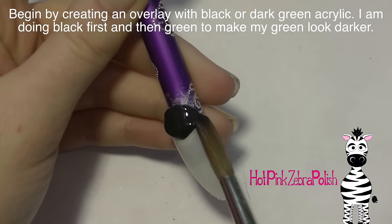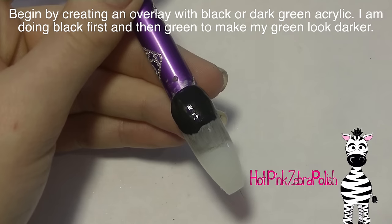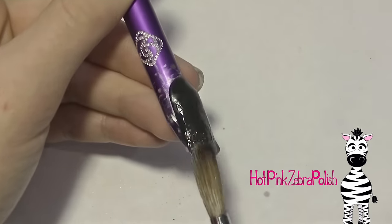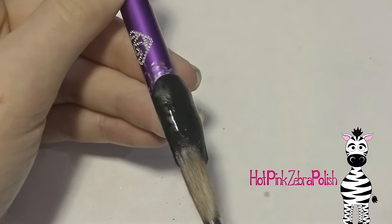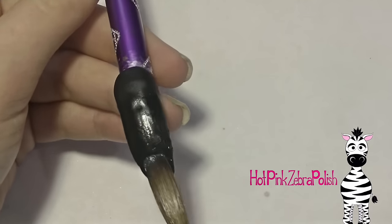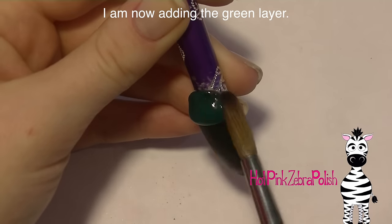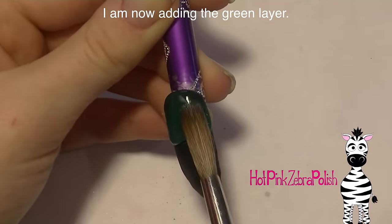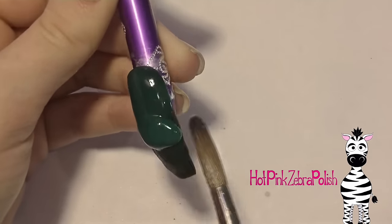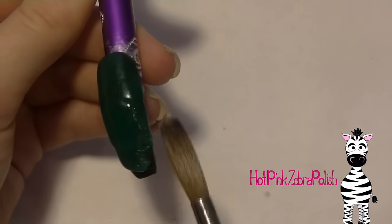For the background I want a really dark green, and I don't have a dark green acrylic that was exactly the color I was going for. So the first thing I did is I created an overlay with black across the entire nail. That way when I put my dark green on top of it a little bit of black will show through and make my green look darker, adding more dimension and making it look deeper. So now I'm going to be adding my dark green layer, and this isn't going to work if your acrylic is completely opaque. My green is a little transparent so that dark black is going to show through and make it look just a little bit deeper.